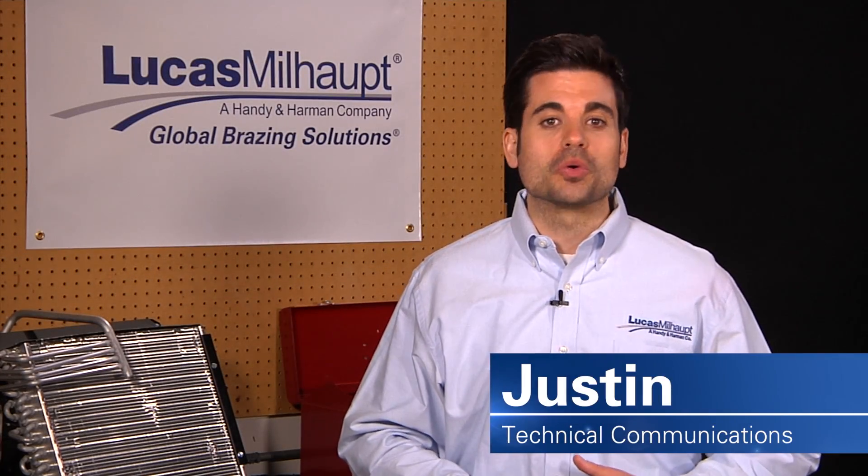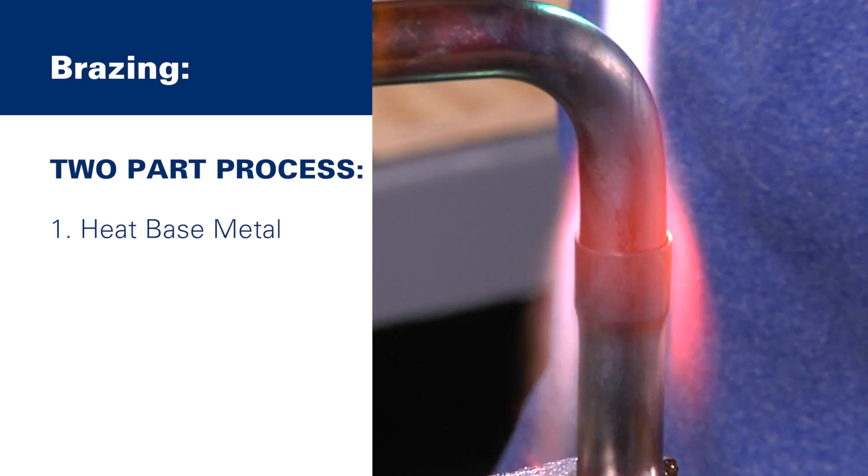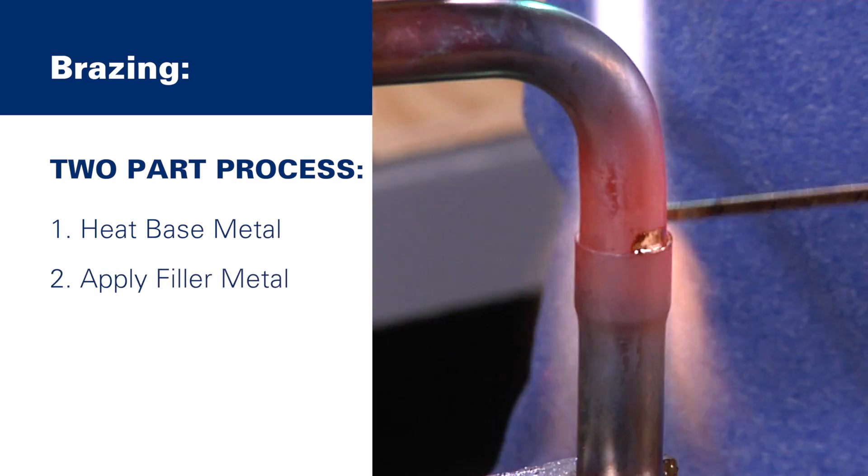With your parts aligned, next we'll show you how to properly heat for brazing the assembly. Brazing is a two-part process. First, you heat the base metal and second, you apply a filler metal to the joint.